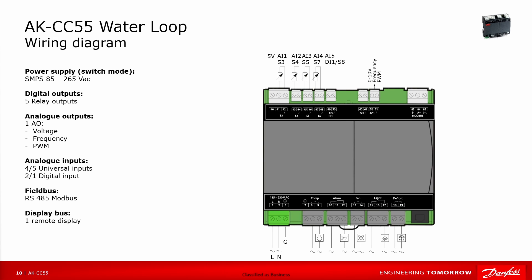Here we are showing the wiring of the controller. On the bottom left we can see the power supply — it's a switch mode power supply which covers a voltage range between 85 to 265 volt AC. We have additionally five relay outputs. In this example we have one for a compressor, an alarm output, a fan, a light, and a defrost.